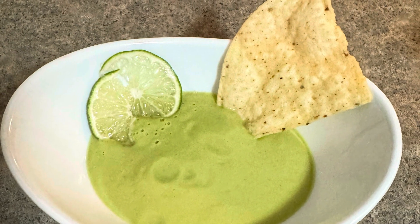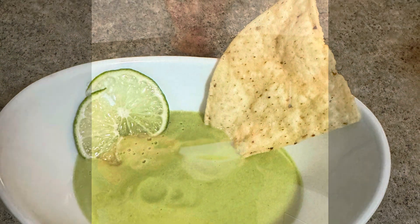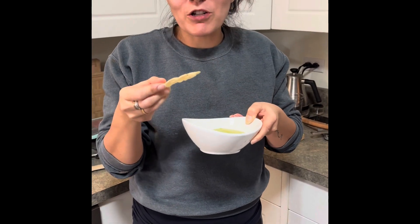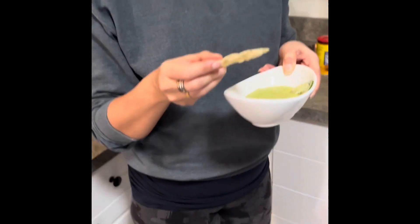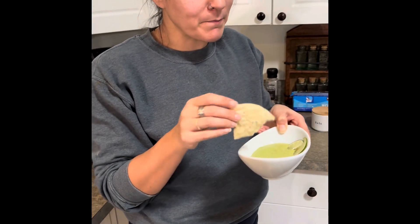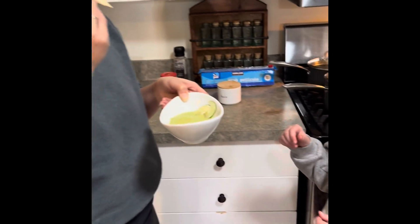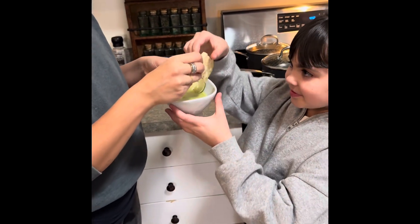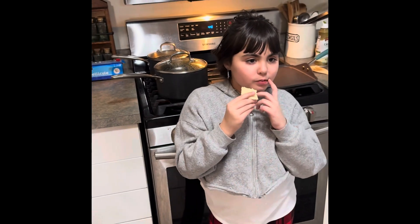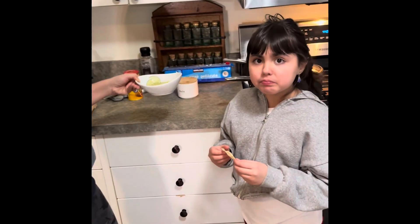This is so good. It reminds me of hot avocado — you can taste the hint of lime. It's creamy. That is so good, honey. Good? Pretty good.